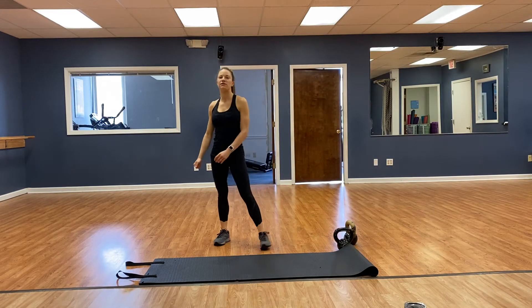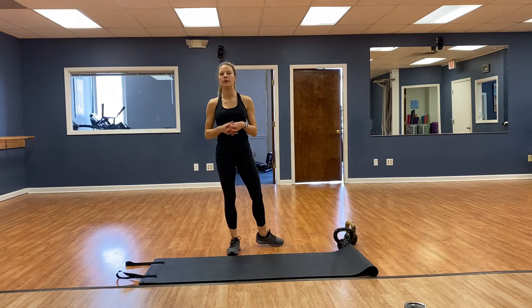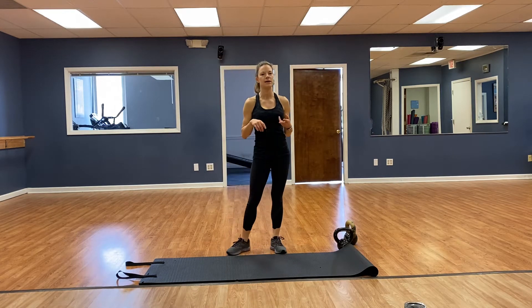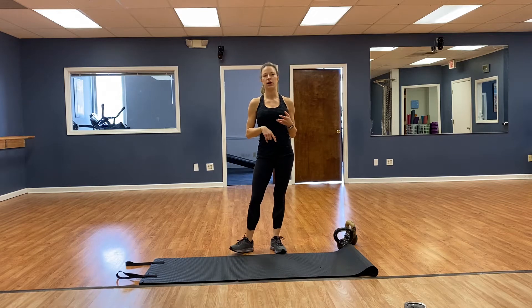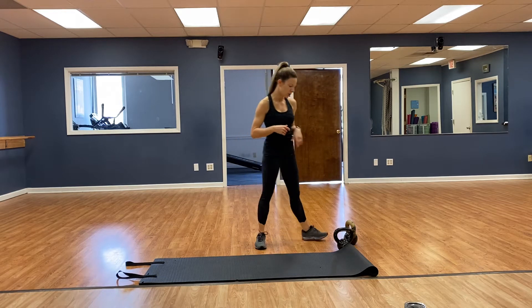Hey guys, Rhea here at Foundation Fitness and today we have a kettlebell workout. Kettlebells can be found pretty much anywhere — Walmart, Target, Amazon, or a sports store like Flanigan Sports. It's a super great piece of equipment to have at home. So let's rock and roll.